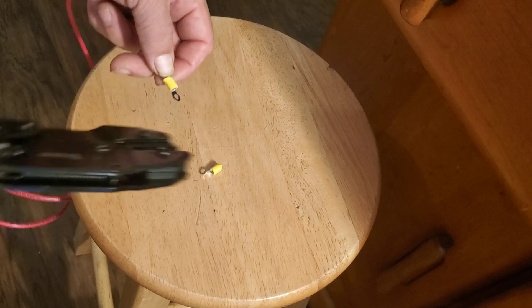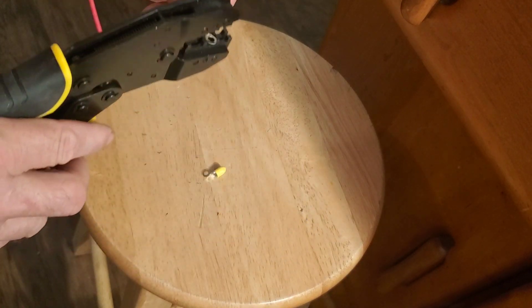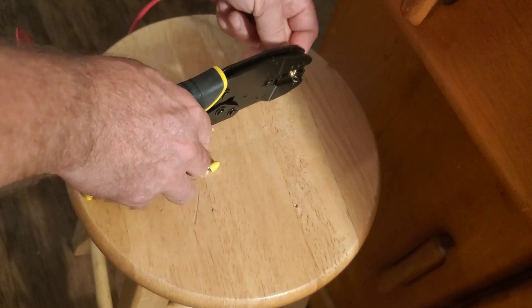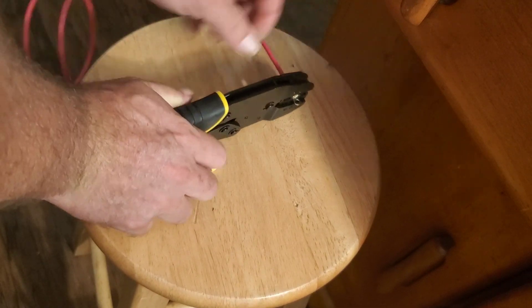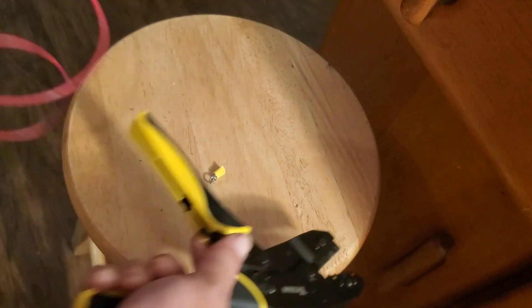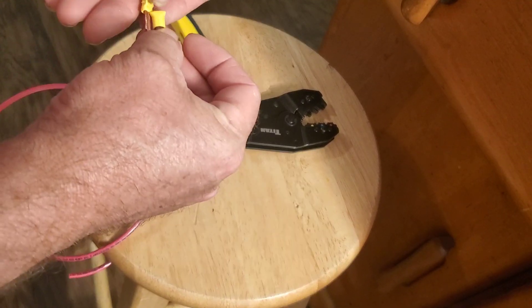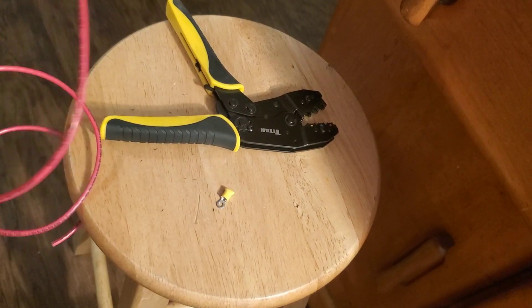A refurbished battery using used cells is around $1,000. And if I was to get a brand new battery pack, you'd still have nickel metal hydride — it's tried and true, and this battery lasted me at least 12 years without any issues. A new battery is around $2,500. So this is definitely a good investment for me.